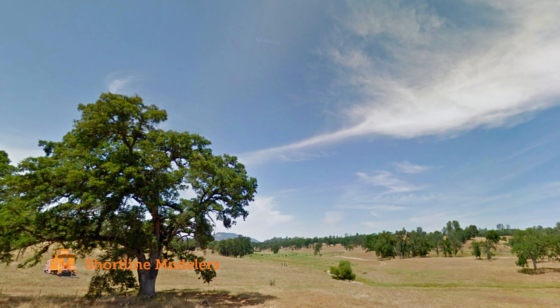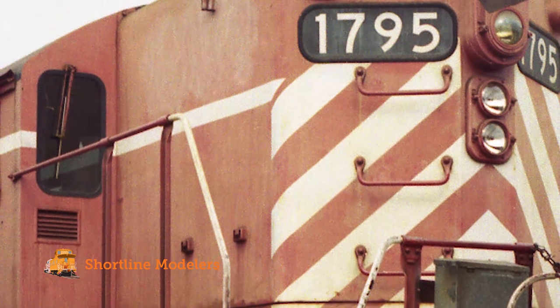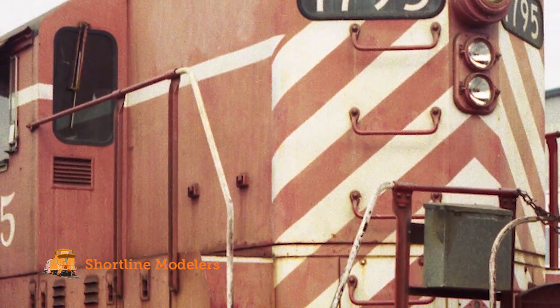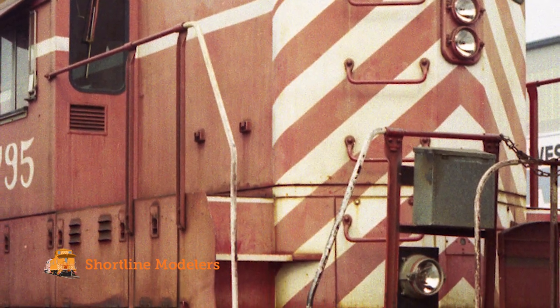Because of the drier climate, the equipment is going to have a nice dusty and grimy look to it. I've decided to use Central California Traction Company's GP9s as the main reference for details and weathering, since their look and style of operation is similar to what I'm trying to achieve with my own railroad.